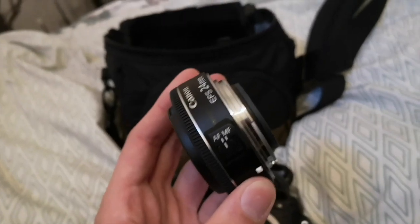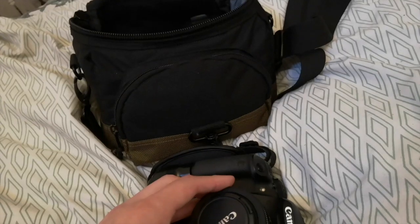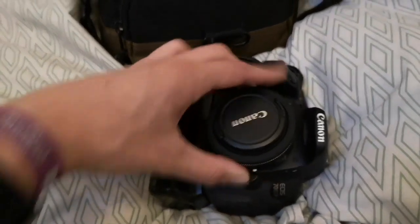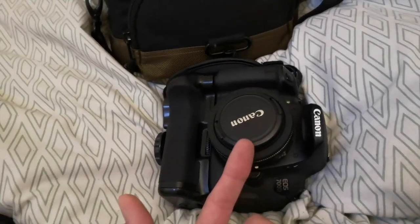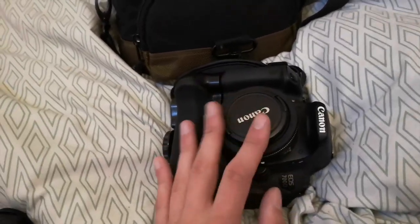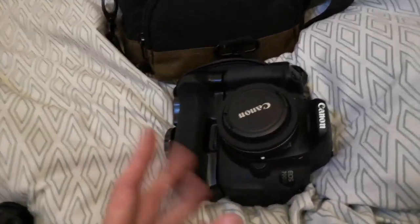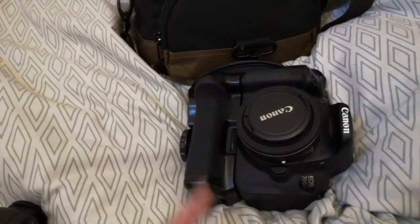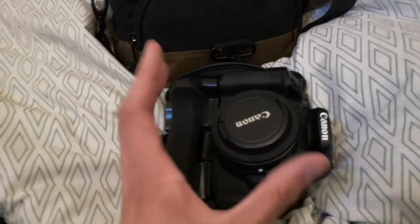Lens-wise, I've just recently bought — let me take it off so you can see it — the Canon 24mm pancake lens. I absolutely love it because on this camera it doesn't really act like a 24mm with the crop factor, so I can get fairly wide shots. It's kind of my all-round go-to lens now.